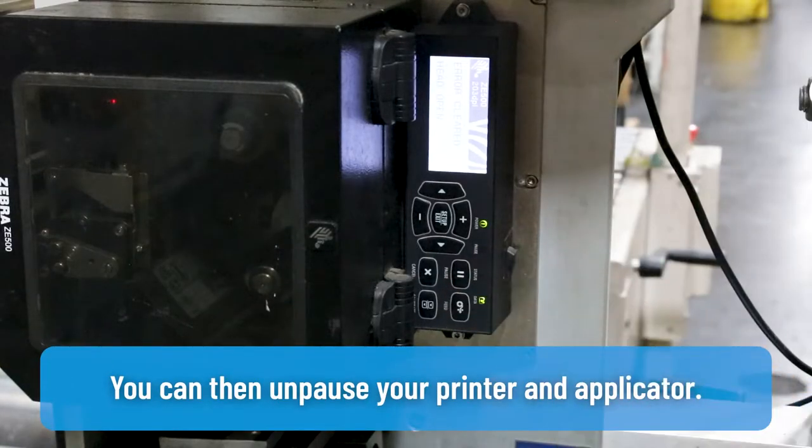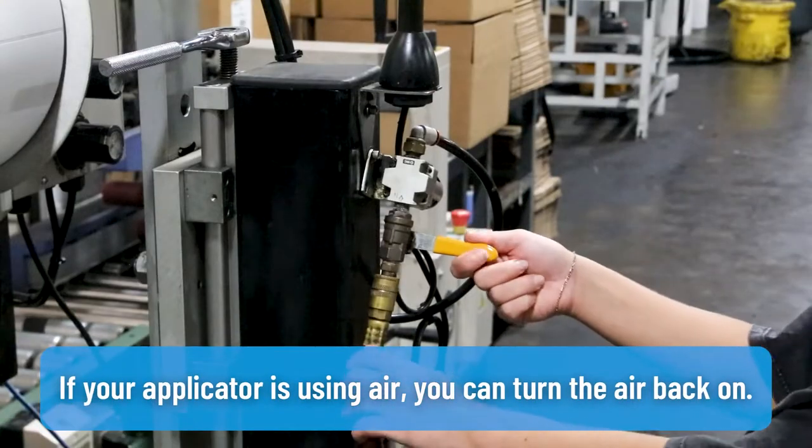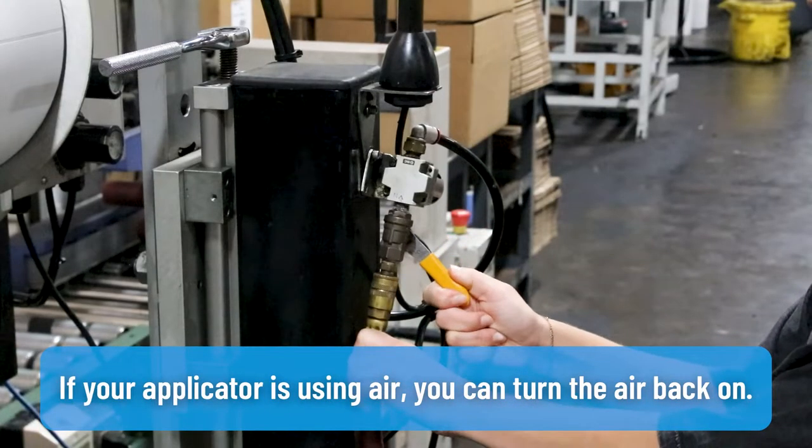You can then unpause your printer and applicator. If your applicator is using air, you can turn the air back on.